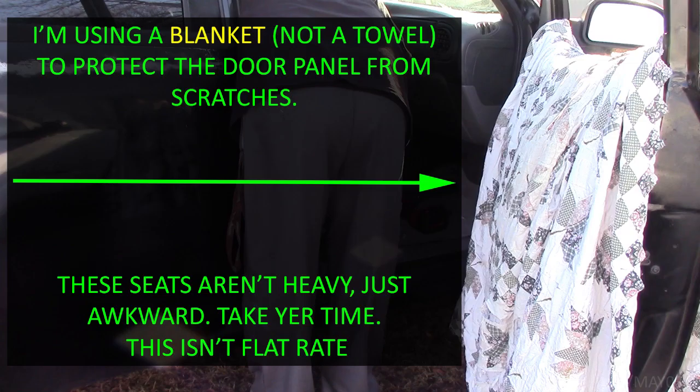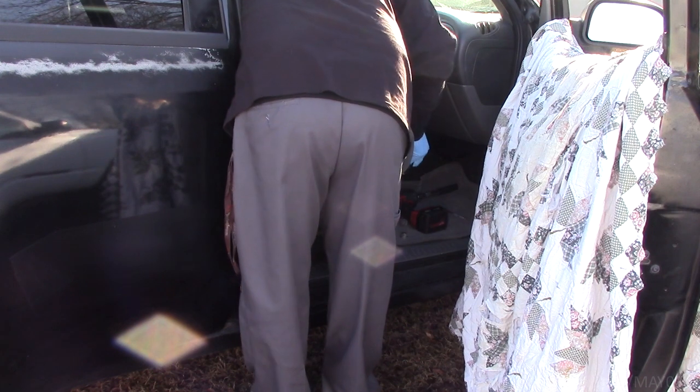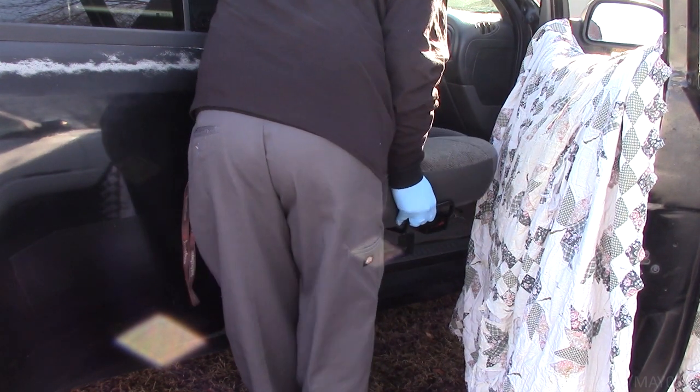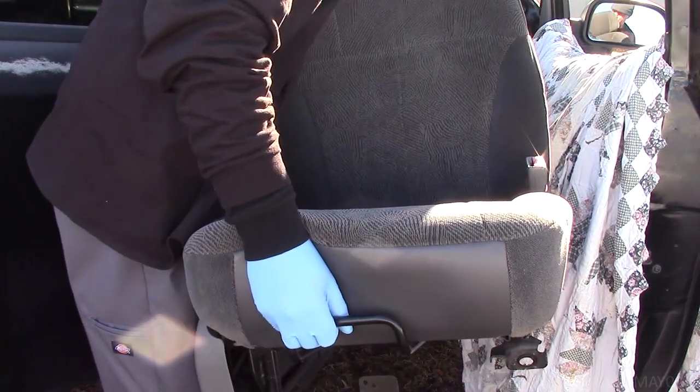I've gotten in the habit of putting a towel over the door panel, whether they're custom doors like mine or just regular doors. It lowers the chance of one of those metal frame rails making contact with the plastic, because usually the metal frame rail wins and it scratches the hell out of the plastic.